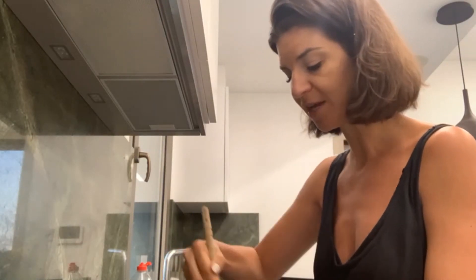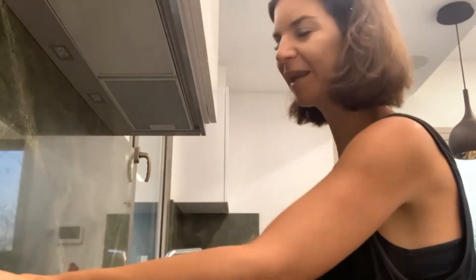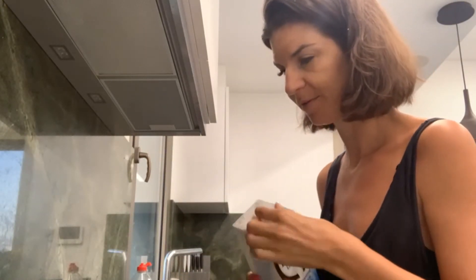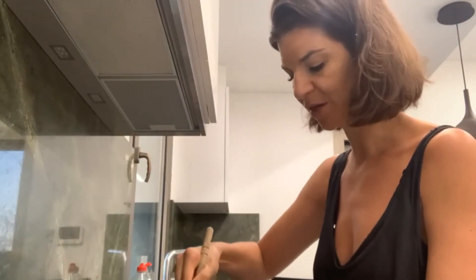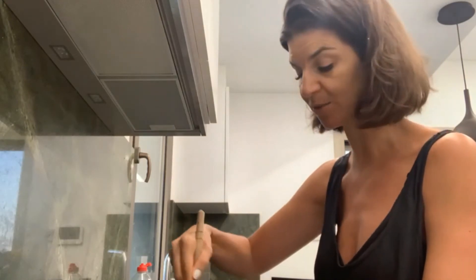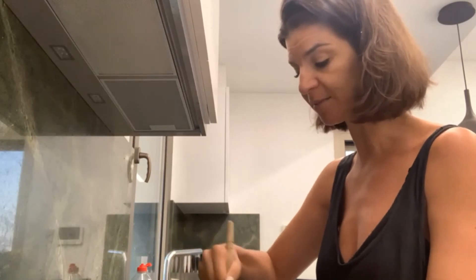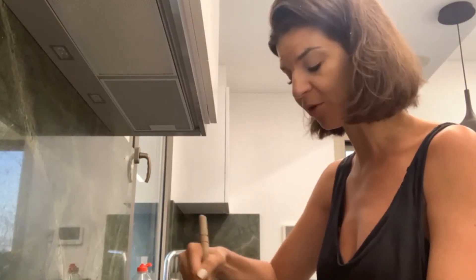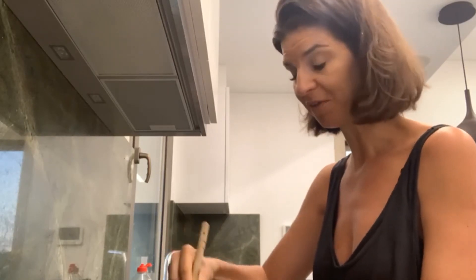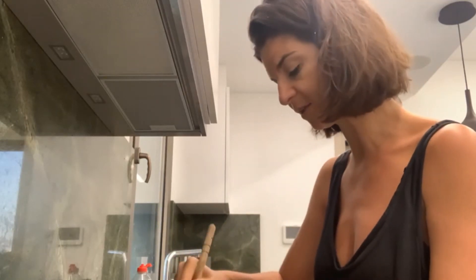I'm going to add a tiny bit more of our coconut milk. Sometimes we use almond milk, sometimes oat milk, which is delicious in porridge. You could use soy milk, and if you're not worried about sweeteners, there are some delicious flavoured milks — whether coconut or soy based — with vanilla or even chocolate flavour if you like chocolate porridge. There are so many different things you can use.